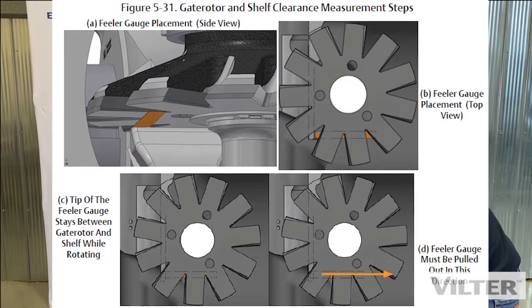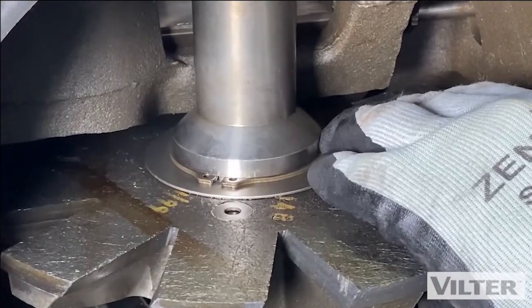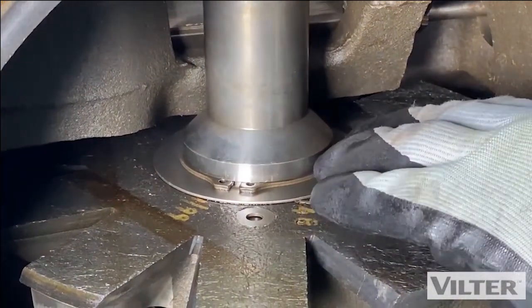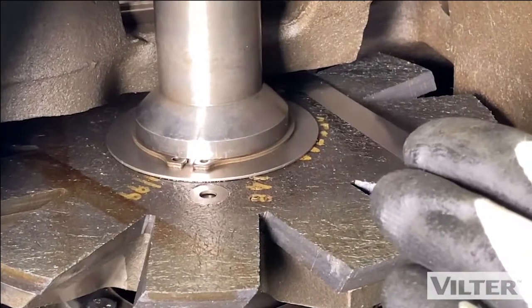So what we're going to do is measure this clearance under here. I'm going to take my feeler gauge, push it in, and turn the rotor by hand. I'm going to pull this in with it just a little bit. There's a little bit of drag there.